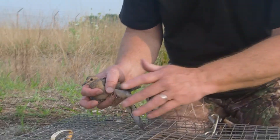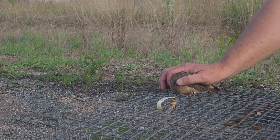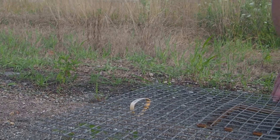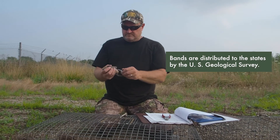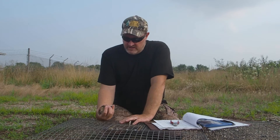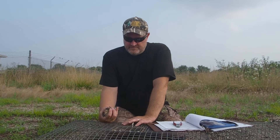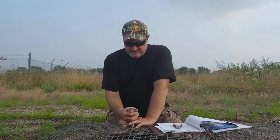I'll set this bird for release. These bands are actually distributed to the states, and there's a database in Maryland where all of the birds are recorded. After we do the banding we send the data in, and they keep all that data there. So there's a little diary on this bird.